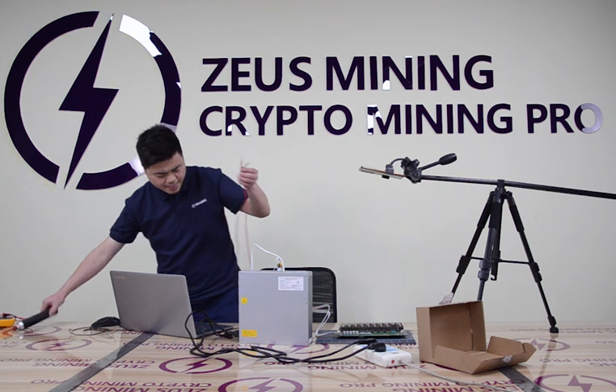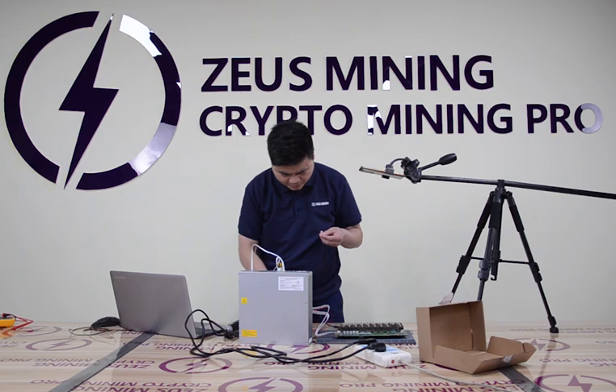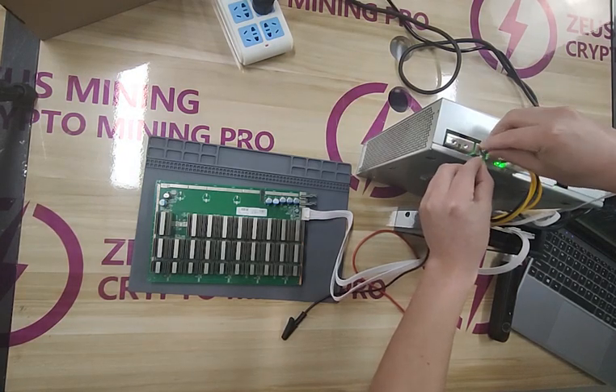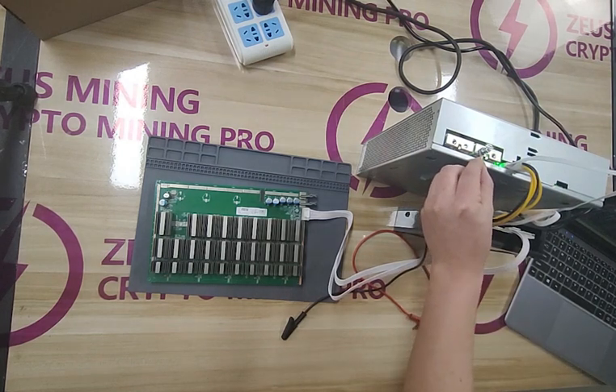Next, you need to use the alligator clip test leads. First, fix the test leads to the PW9 Plus PSU with an electric screwdriver.